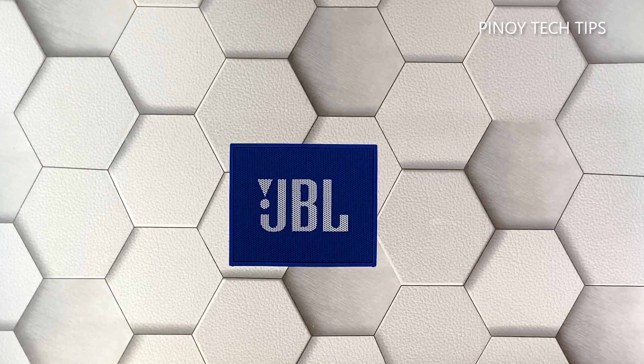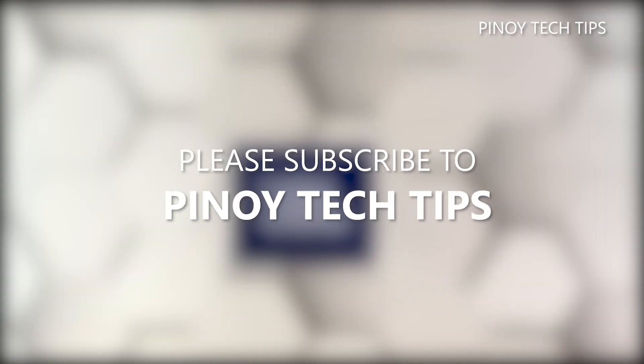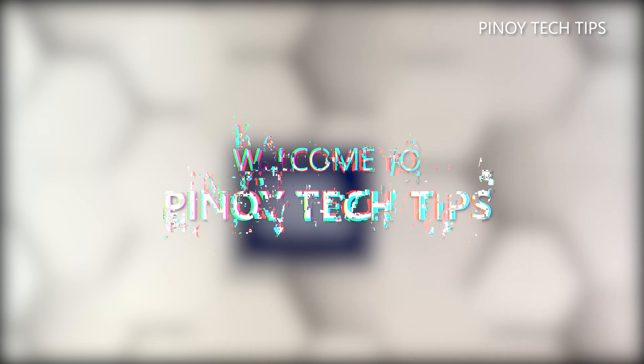And that's pretty much it. We hope that this short video can help you. Don't forget to subscribe to our channel and make sure you enable notifications so that you'll be notified when we publish new videos. Thanks for watching.